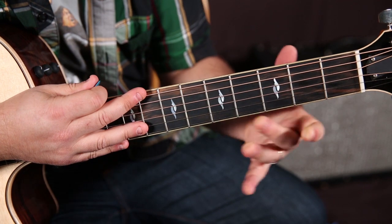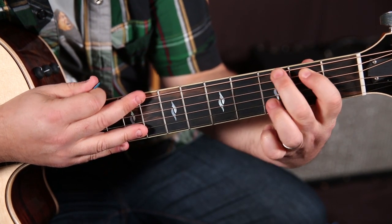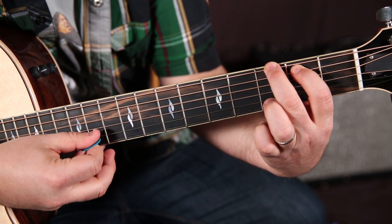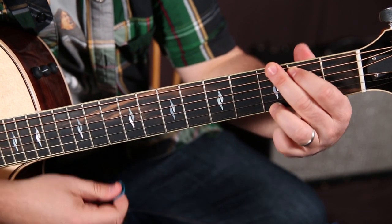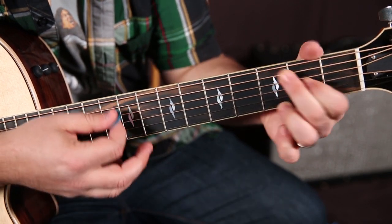And then the final chord: middle finger on the third fret of the low E, second fret of the A, third fret of the high E — and then you have that chord.